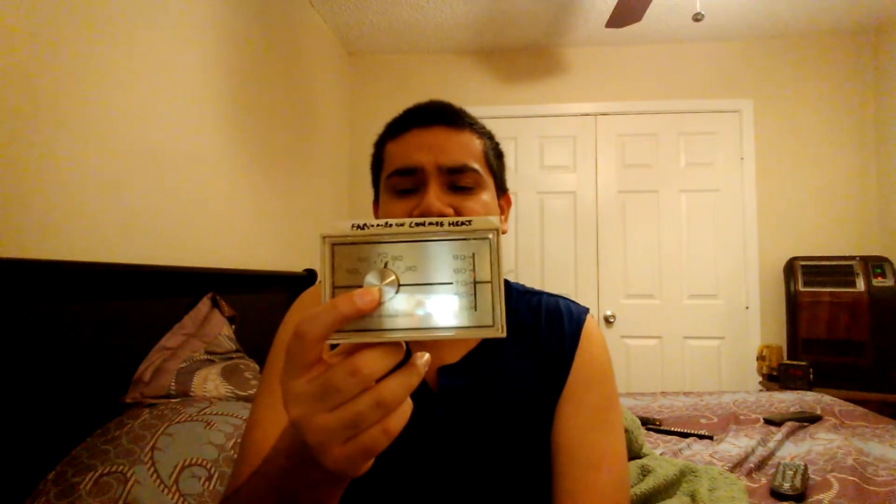Hi! This is an old fashioned thermostat. This is where it shows the temperature inside the house, and this is where it shows the setting. You can see if it's 70, 75, and 80 inside the house.